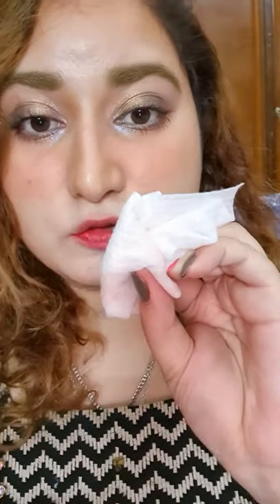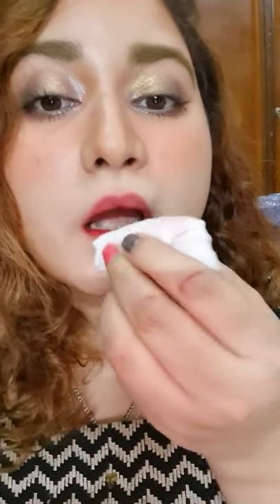So is it removable? Let's see. Yes, it does come out on a wet wipe, but it leaves a stain.